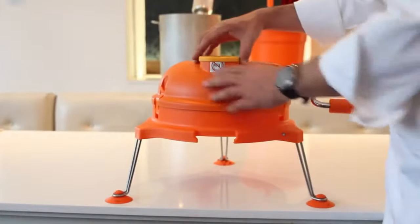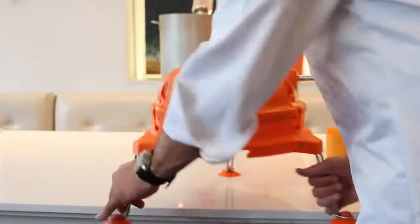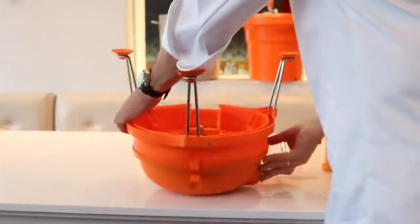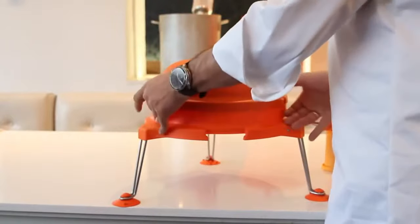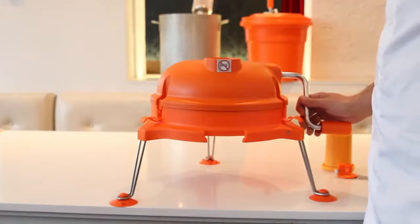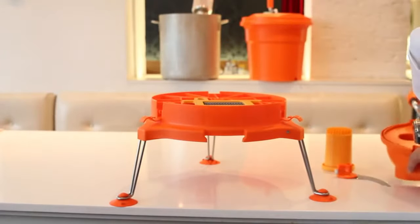To disassemble the Dynacube, remove the pusher block from the product feed opening, then flip the unit exposing the underside. Remove the underside cutter blade by pulling on the metal tab, removing the blade from the center axle. Flip the unit back upright and unlatch the three security clips that secure the dome top to the base. Pull the dome top upwards, removing it from the base, then remove the grid set from the grid guide.